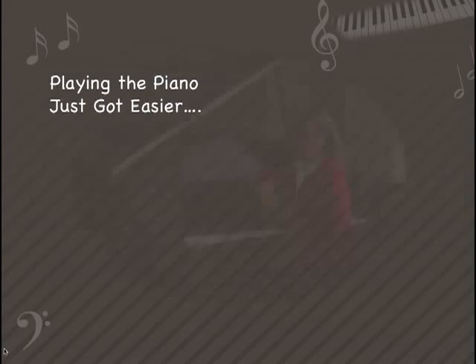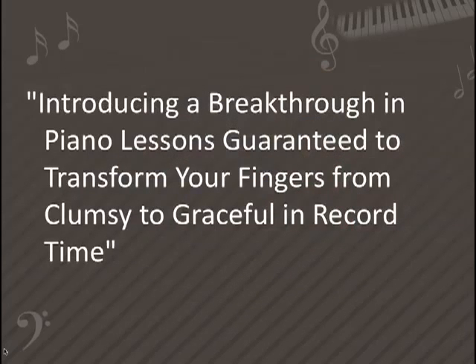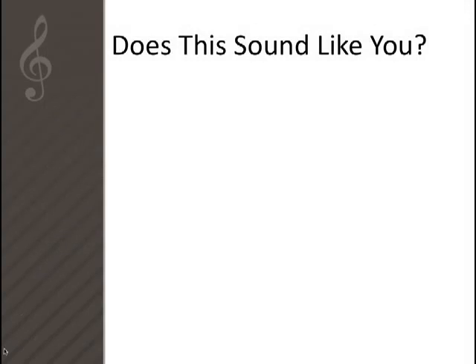Playing the piano just got easier. Hi, my name is Elisa Steeple and I am the creator and founder of ClumsyPianoFingers.com, and I'm here to introduce to you a breakthrough in piano lessons guaranteed to transform your fingers from clumsy to graceful in record time.